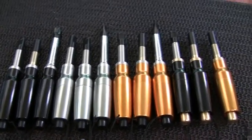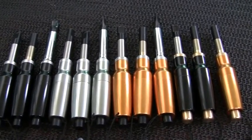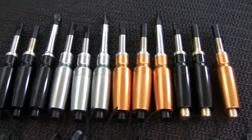Hi there and welcome to this latest information video brought to you from www.esigscrewdriver.com — that's esigscrewdriver, one word, dot com.